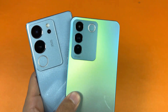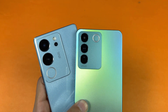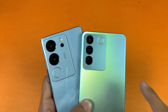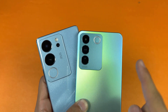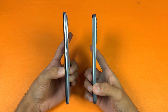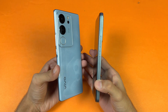On the back we have triple cameras on both phones. The newer Vivo V29 has a 50 megapixel OIS main camera, an 8 megapixel ultra-wide, and a 2 megapixel macro. The Vivo V27e has a 64 megapixel OIS main camera, a 2 megapixel macro, and a 2 megapixel depth sensor. The back on both phones is glass, and the frame is plastic. The V27e has a completely flat frame versus the rounded frame on the V29.